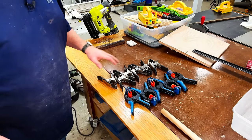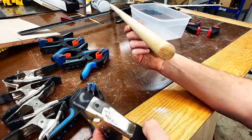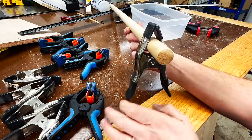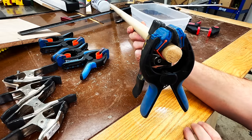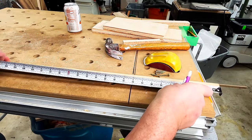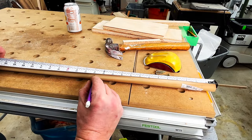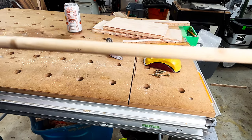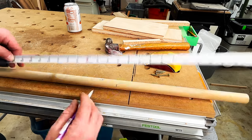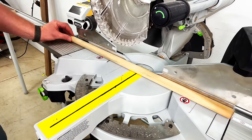Our fourth clamp rack is for our spring clamps and bandy clamps. For this rack we're going to be using a one-inch dowel — it's this dowel that will easily allow us to clamp spring clamps as well as bandy clamps right around it. The first thing I want to do is make a marking at 13 inches on the dowel to make sure we can place the dowel inside a piece of wood and still have at least 12 inches of length. Then it's just a matter of cutting the dowel down to size at the miter saw.